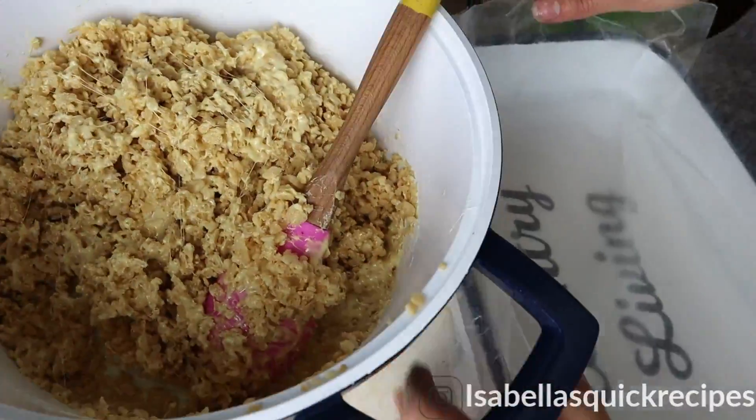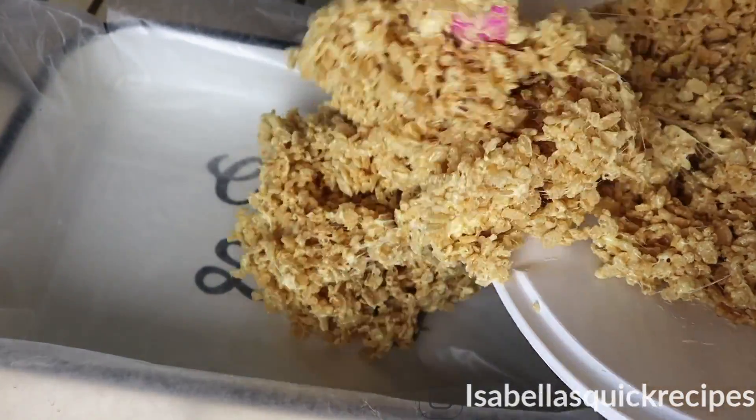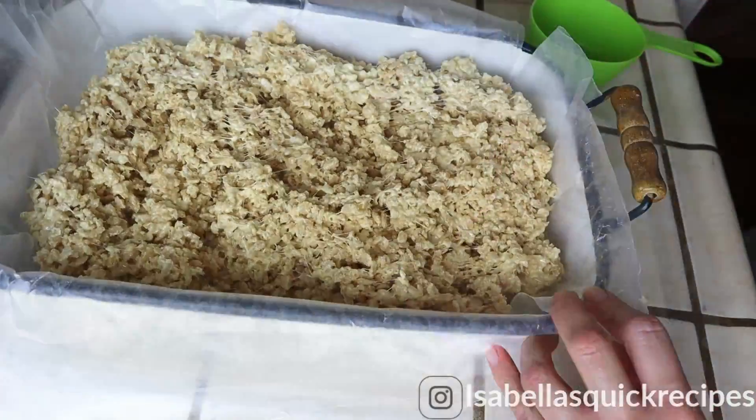These rice krispie treats are going to go into a greased or parchment-lined baking pan, and once they're slightly cool they'll firm up a bit and you'll be able to slice them and enjoy.